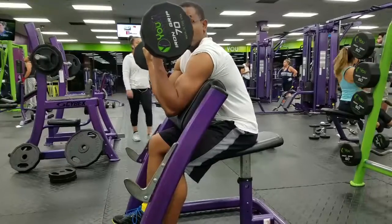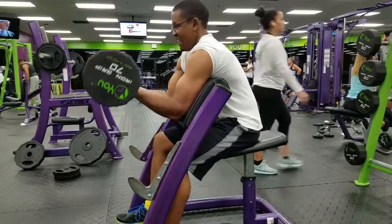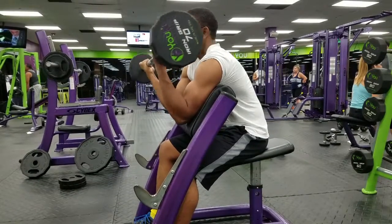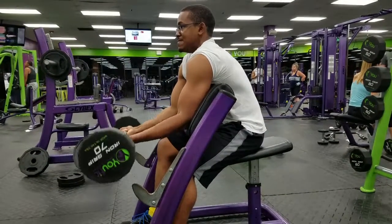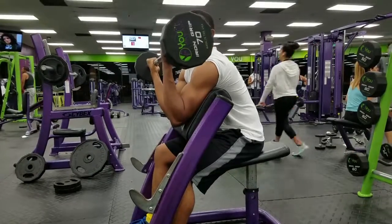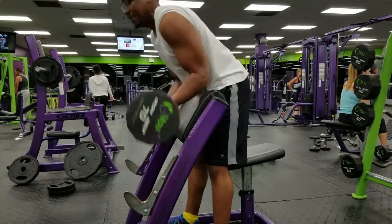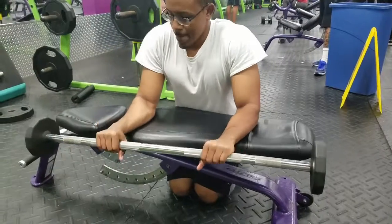More curls now, but this is an ISO movement called preacher curls. I like it — I think it's pretty much one of the most important bicep exercises you have.